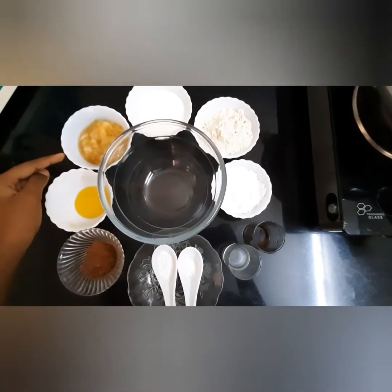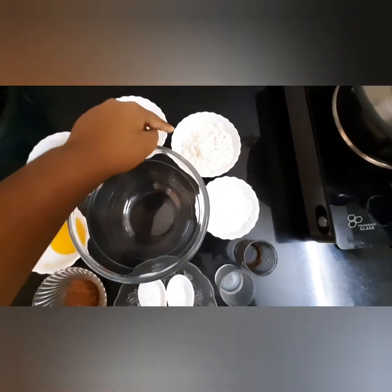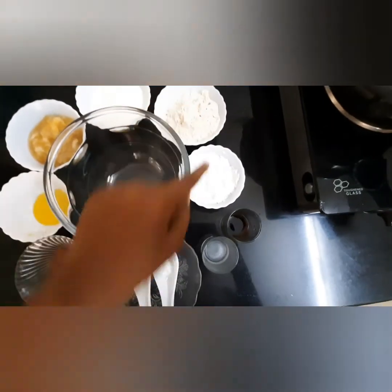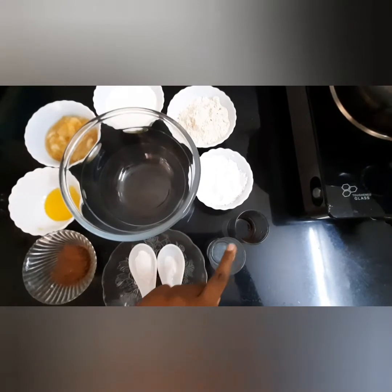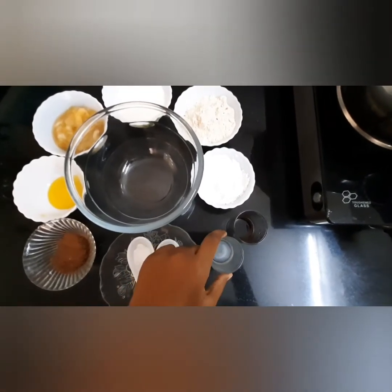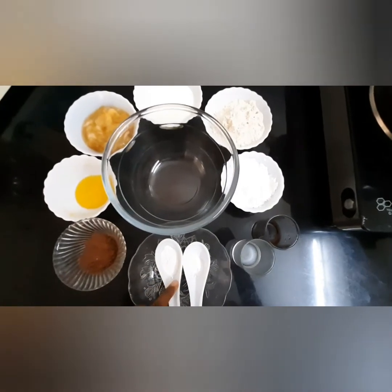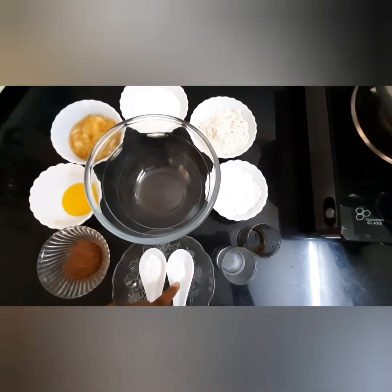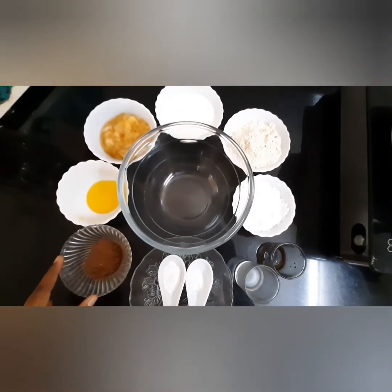Three-fourth cup milk, one cup whole wheat flour, half cup powdered sugar, one teaspoon vanilla essence, one teaspoon lime juice or vinegar, one teaspoon baking powder, one-fourth teaspoon baking soda, two tablespoons cocoa powder.